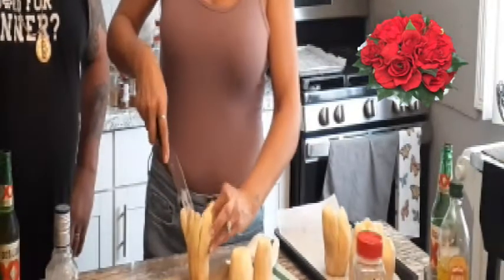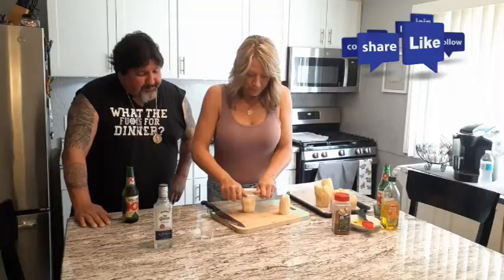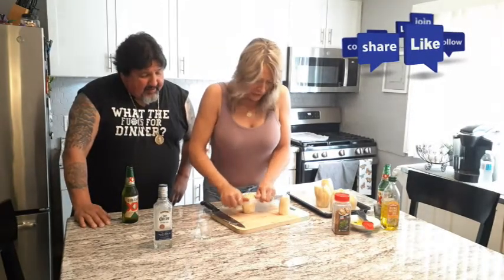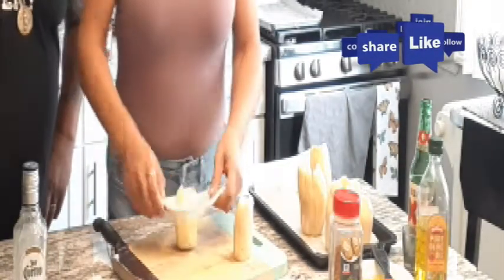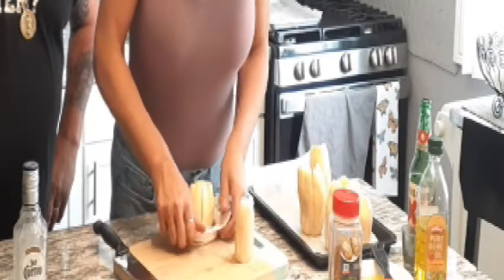It looks really pretty with the red potatoes — it's going to be a nice presentation. You want to try to center it as much as you can. Just flatten the top and the bottom. These potatoes are hard, so if you have the other potatoes it might go a little easier. Come on, push — push real good!